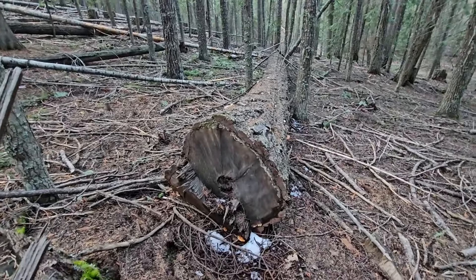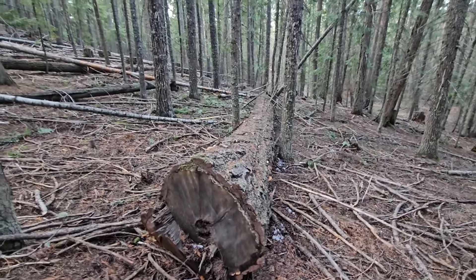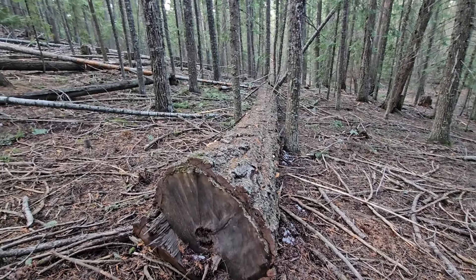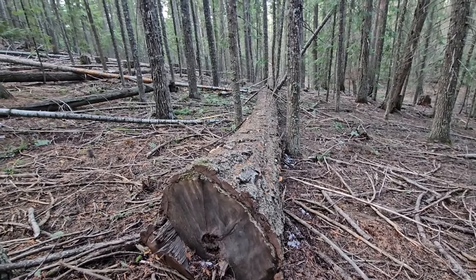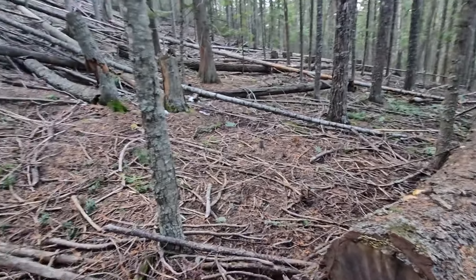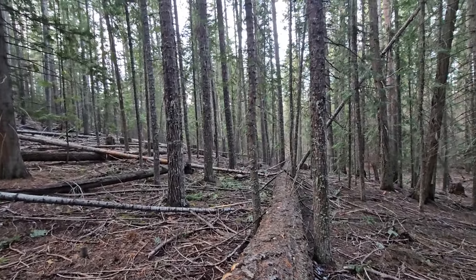Somebody with a longer bar or even a shorter bar that wanted to test their chain, or just cut a big piece of wood — there it is right there. And like I said there's stuff even down on the lower level, like down where I'm parked, it's on flat ground for somebody that's maybe not comfortable cutting up here on this slope.